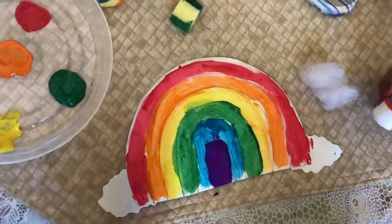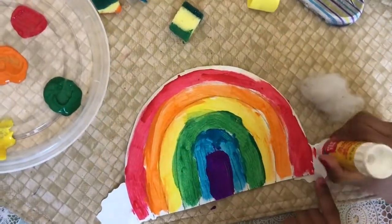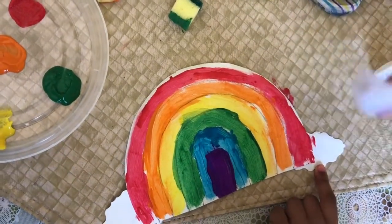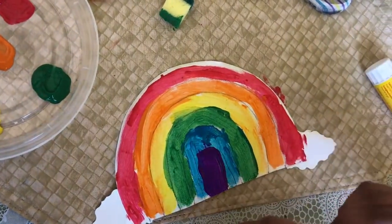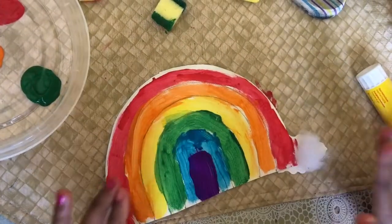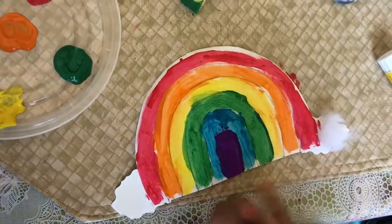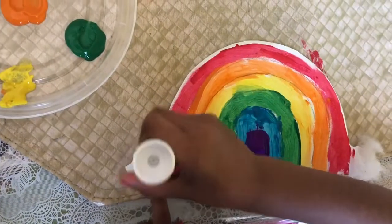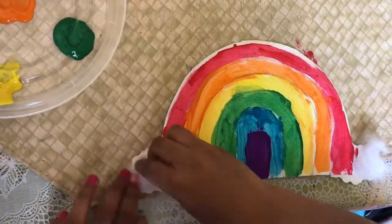Last, I'm going to put the cotton balls. First I'm going to put my glue on so I can stick the cotton balls. Now I'm going to put one cotton ball — I'm just going to take a little bit. One, and now I'm going to put another one. Before we do it, we have to put some glue on. Now I'm going to put some cotton on it.